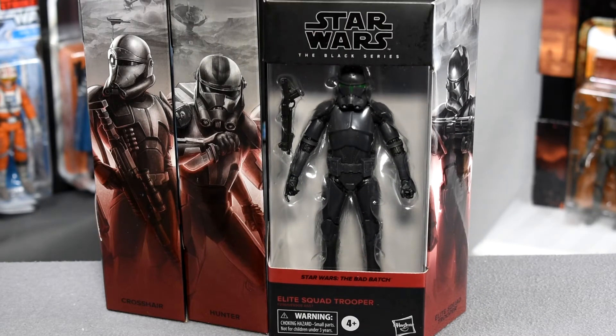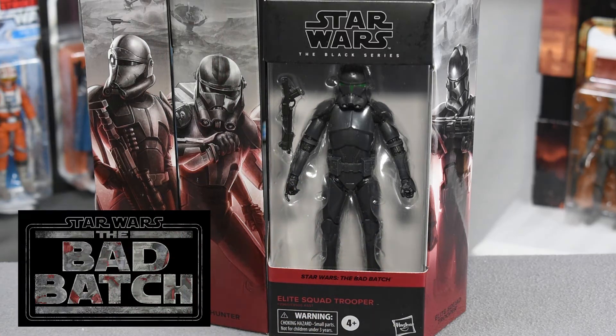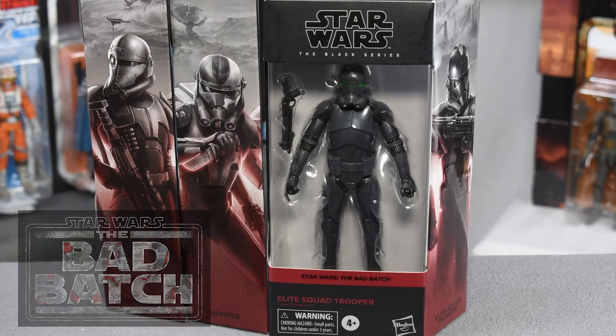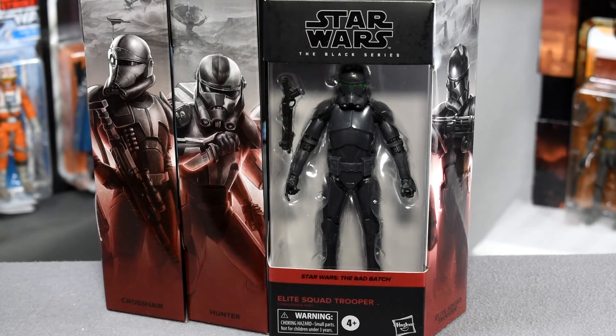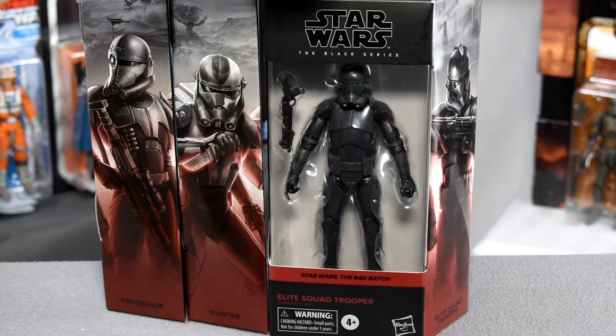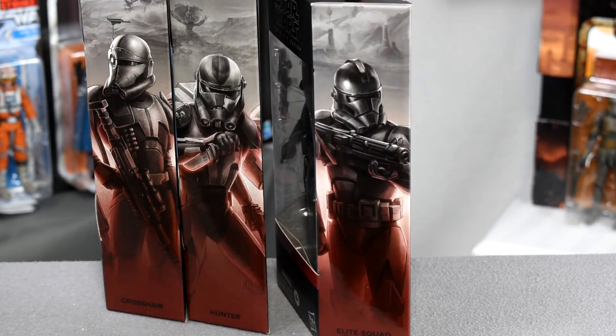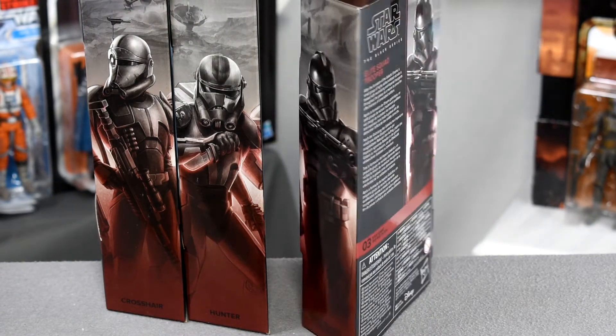Moving on from the boxing — it's pretty standard but awesome new packaging. We have the Hasbro logo on the bottom, the name of the figure, the series which is the Bad Batch, the Black Series logo on the very top, and a beautiful window where we can see right through. Now, this window is recently up for debate — I know it's causing some people struggle. I think it would be interesting to remove the plastic in the middle; it always seems kind of unnecessary, and if we could get more hyper-stylized images of the figure, I would really like that.